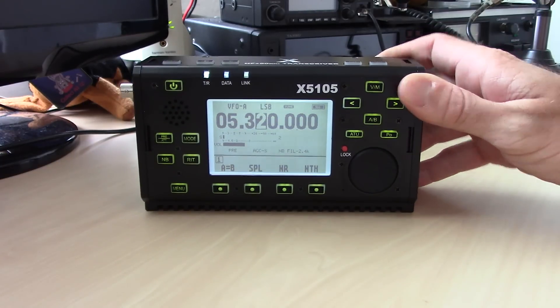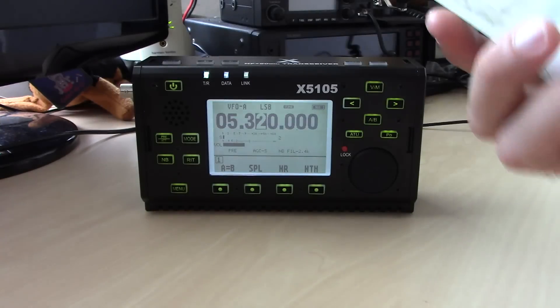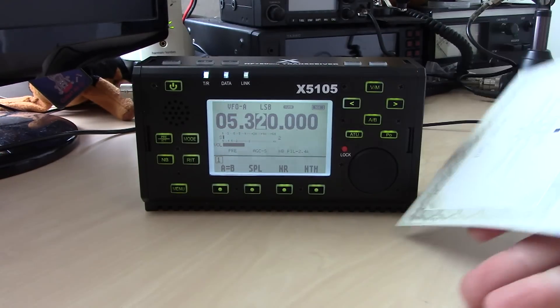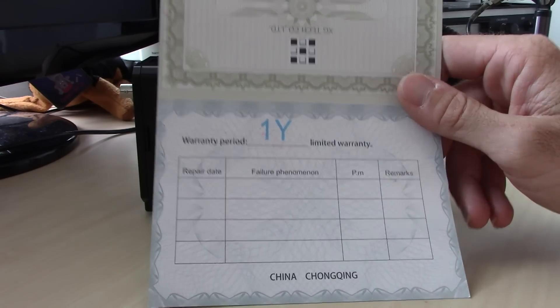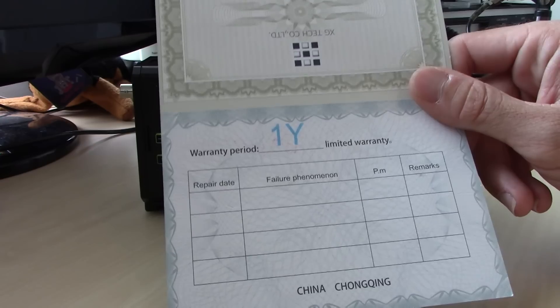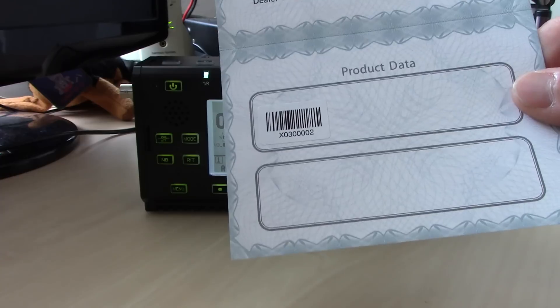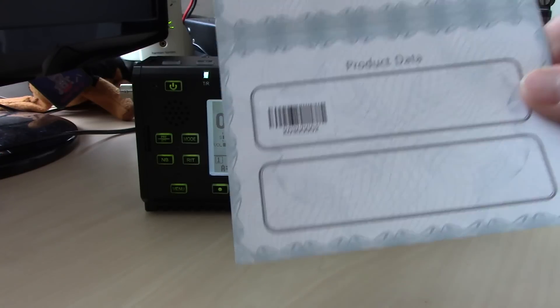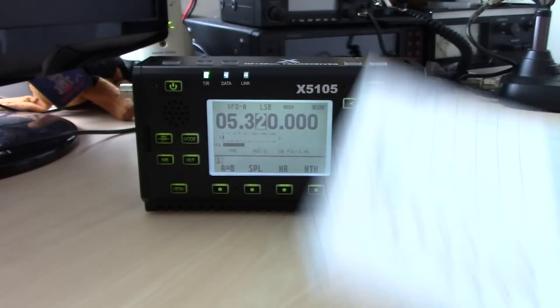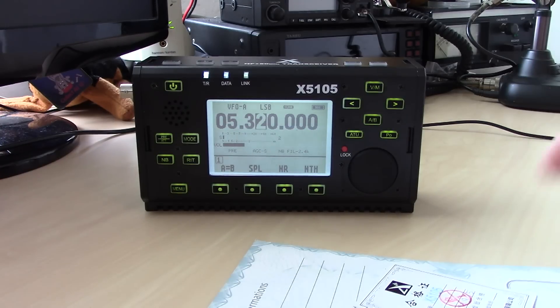I won't do an unboxing video, but they do honor a warranty — a one-year warranty period — as long as you buy it from an authorized Zegu dealer. They can track it with the serial number on the warranty card. The gentleman I talked to, his name is Steven with Zegu, and he's really knowledgeable and good at promoting this.